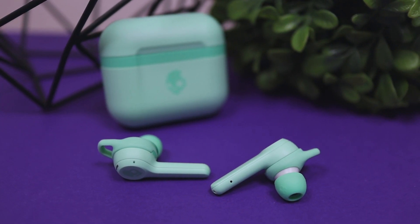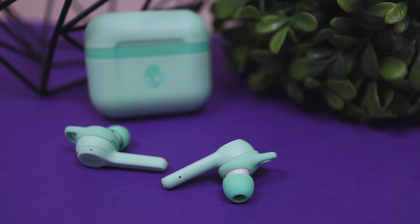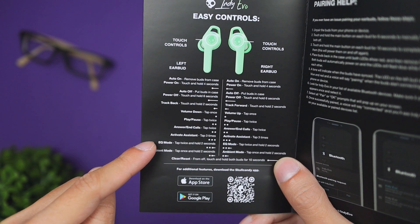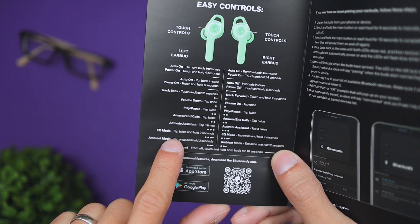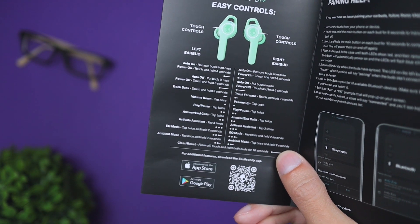Something cool with these earbuds is that they have preset EQ modes that change how the music sounds. They have podcast mode, music mode, and movie mode. You can change these by checking the instruction manual. I will say that by default the movie mode sounds the best by quite a bit — podcast and music mode sound okay, but I personally found movie mode sounded best.